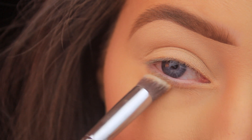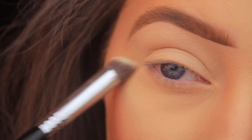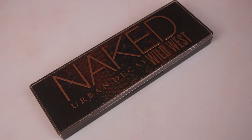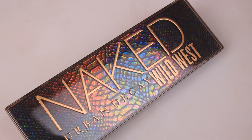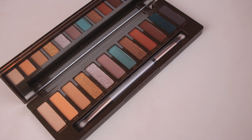The primer also ensures shadows last all day long. I'm reaching for my Urban Decay Naked Wild West palette again — I think this is possibly the fifth tutorial I've done using this palette. I wanted to do something nice and cool today, so I figured I'd bust this out again.